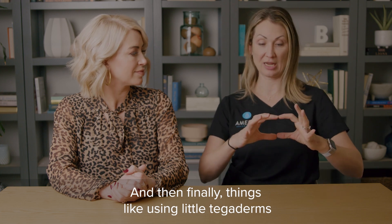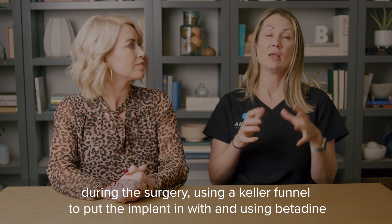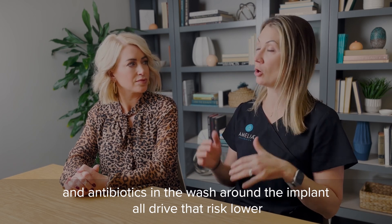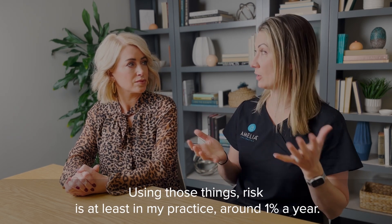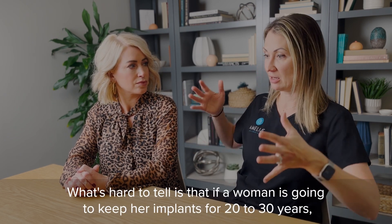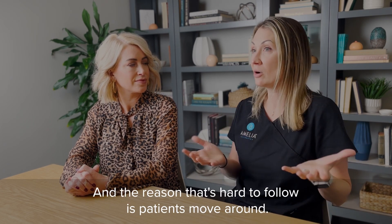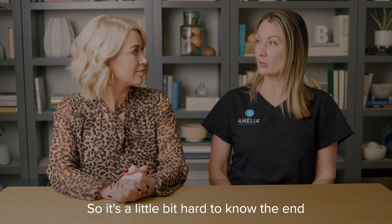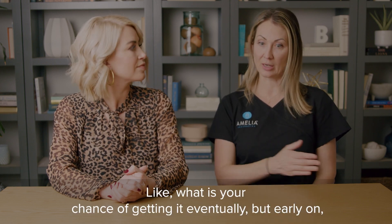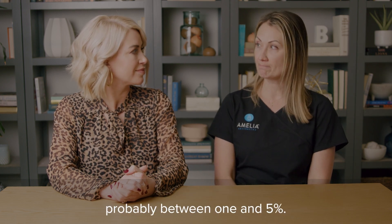Things like using tegaderms — sterile Saran wraps over the nipples during surgery — using a Keller funnel to put the implant in, and using betadine and antibiotics in the wash around the implant, all drive that risk lower. Under the muscle with a crease incision using those things, the risk is in my practice around 1% per year. What's hard to tell is that if a woman keeps her implants for 20 to 30 years, what does that risk look like over time? Early on it's probably between one and 5%.